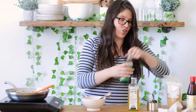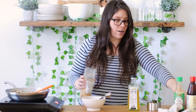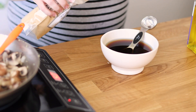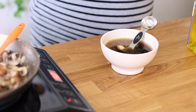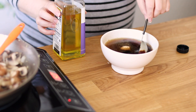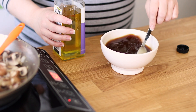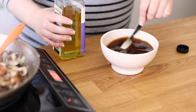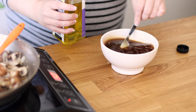We're also going to add some ginger — I'm using a half teaspoon, almost heaping, because I like the ginger flavor. If you wanted to use fresh ginger you could do that; you'd want to cook it with the onion and the garlic. Then we're going to add some sesame oil as well — one tablespoon. We'll mix this and try to get all that hoisin out of the spoon. Smells so good.